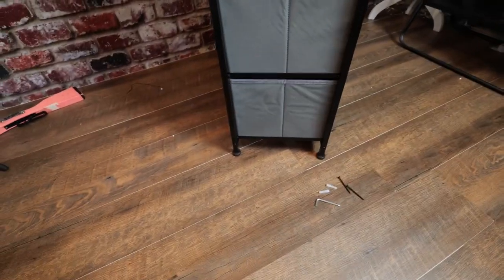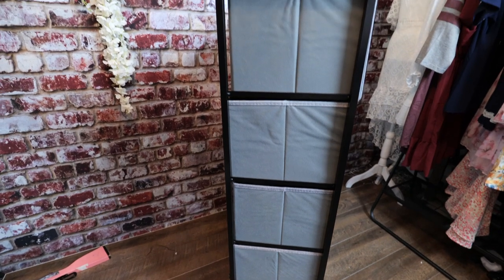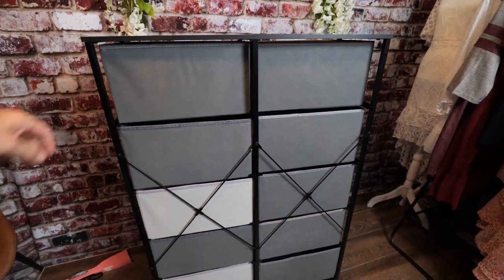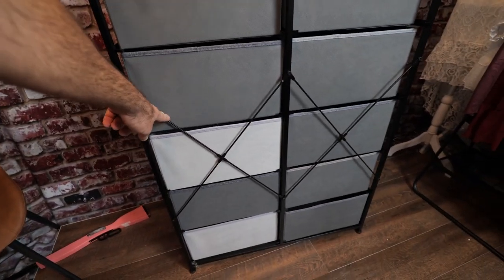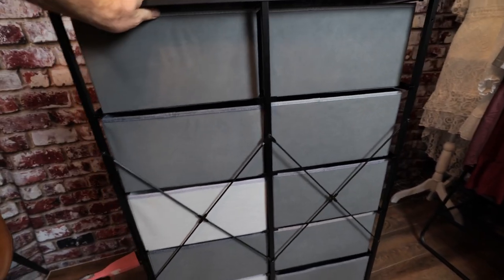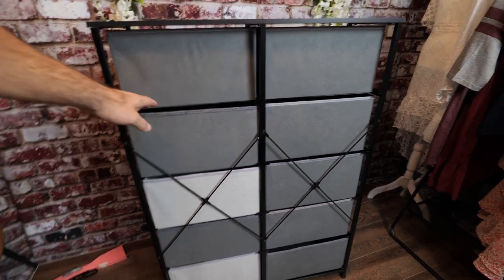This is what the side of the unit looks like, and this is what the back looks like — you can see it has an all-metal frame. It has extra cross bracing in the back to keep it from wanting to fall over side to side. You can see it's not wiggling or jiggling; it's a very solid little frame to hold these canvas drawers.